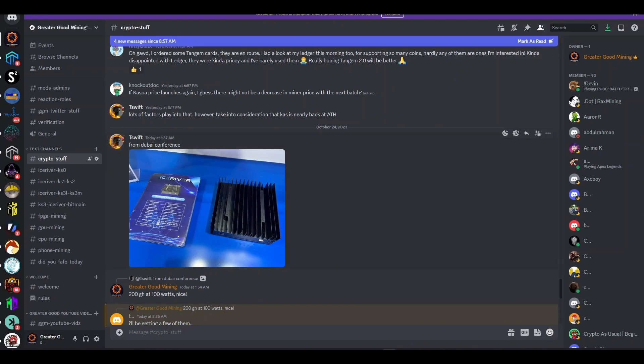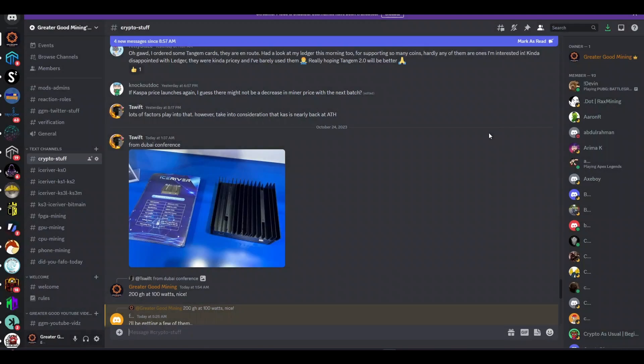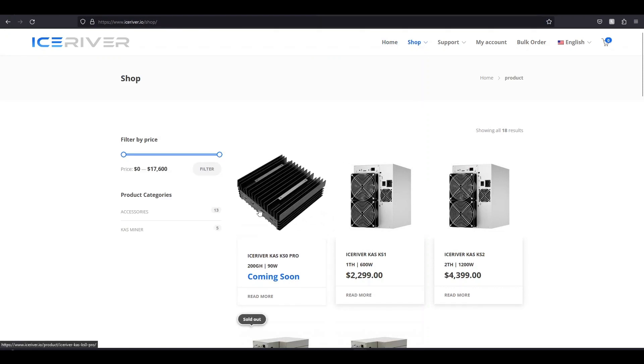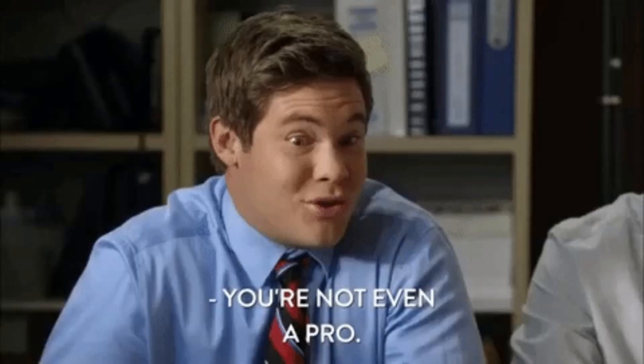T-Swift posted a picture in my Discord at like 1:30 in the morning. Here's a picture of it — the real deal at the Dubai conference. Now let's look at the IceRiver website and see what they've put publicly. They don't have the price listed. They're calling it the KS0 Pro.